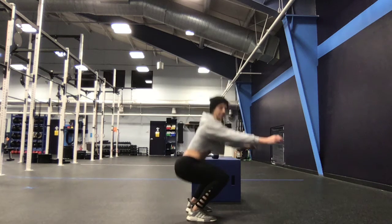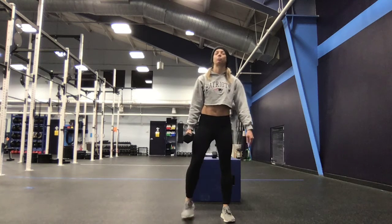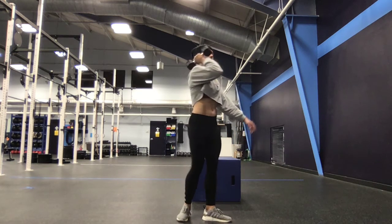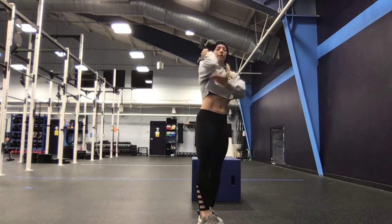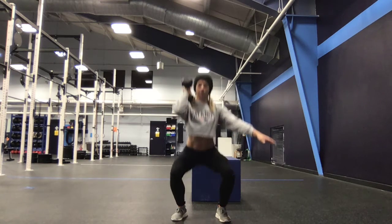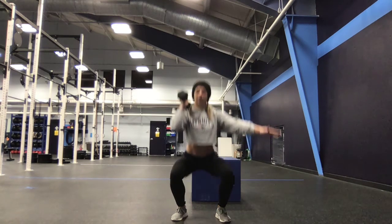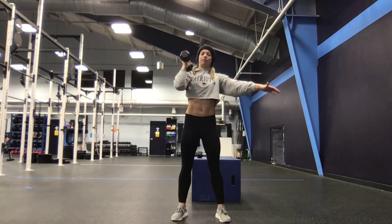10 air squats into five front squats, five strict press, five single arm thrusters per arm. The dumbbell will be up in that good front rack position — the head of the bell is on your trap, elbows up nice and high. Five front squats into five strict press into five single arm thrusters per side.